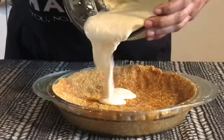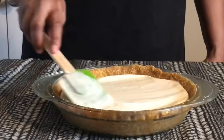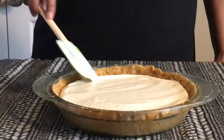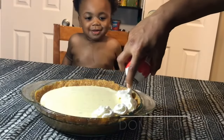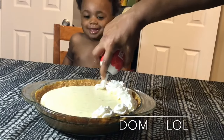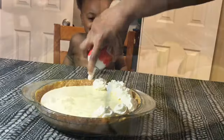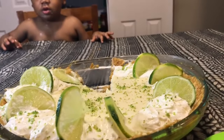We're going to pour that delicious filling into our awesome pie crust, and we're going to put that in the refrigerator and let it set overnight. Now that our pie has set overnight, we're going to go ahead and decorate it by making flowers with some whipped cream. To decorate, I added slices of lime and lime zest.